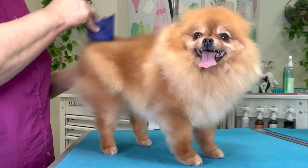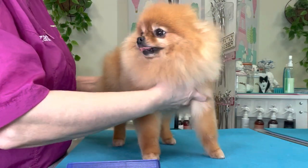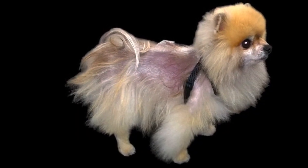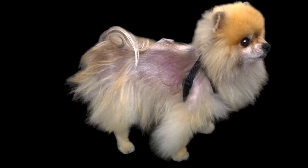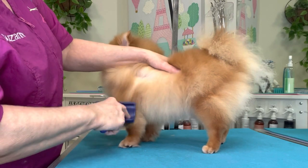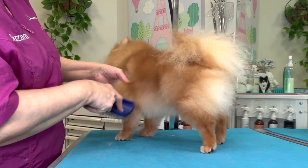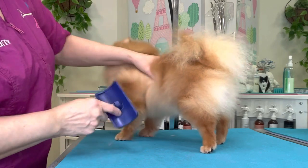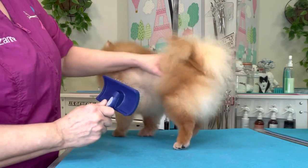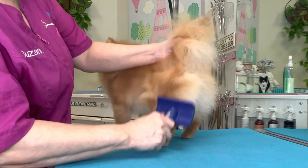You can actually do damage to your Pomeranian's coat by over-brushing and over-combing. You do not want to clip your Pomeranian short — there is a thing called Pomeranian post-clipping alopecia, and your dog can have permanent coat damage from clipping it too short. Not all Pomeranians have that problem, but some do. That coat damage can also come from over-combing with too fine a comb or brushing with too stiff of a brush.